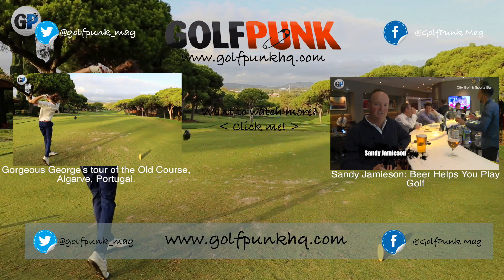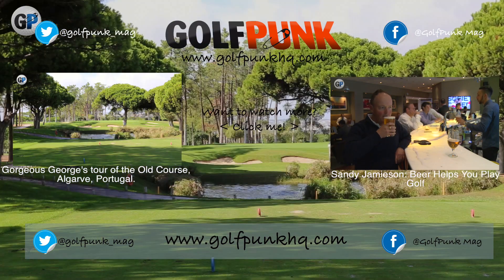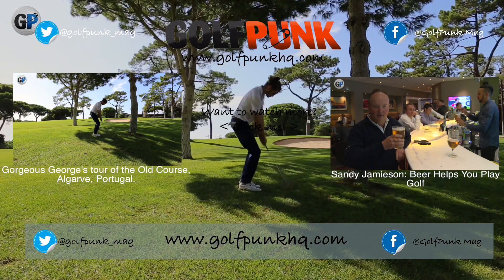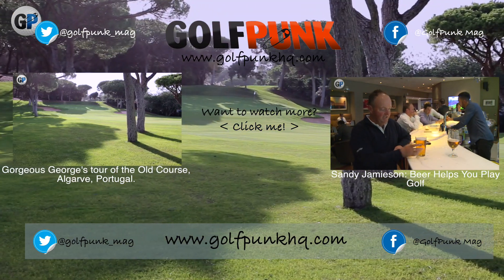Today we're going to show you how beer is going to improve your golf. I do a lot of thinking when I drink beer. Have you ever wondered why the glass doesn't fall out of your hand? I have, because it would be tragic to spill beer as an Aussie — there's no bigger sin.